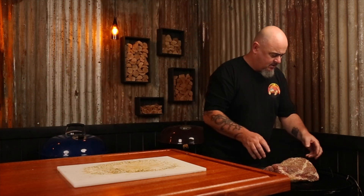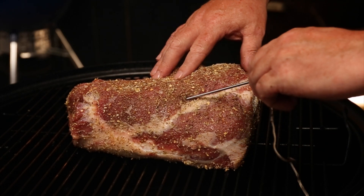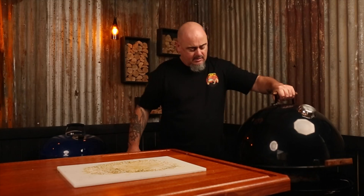Now that our smoker is stable and ready, we can put the leg of lamb on. Just place it in the center of the cooking grill, insert an internal temp thermometer and set that to 150 degrees Fahrenheit, put the lid back on, grab a drink — this is going to take around four hours.